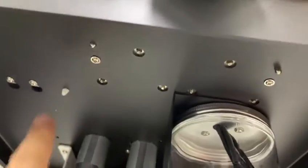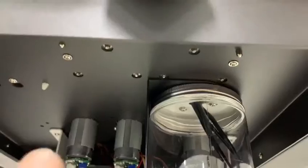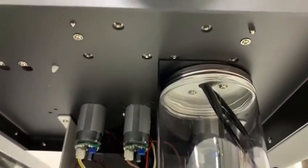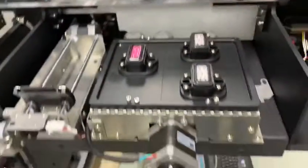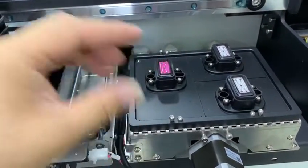There are two screws — this one and this one. When you loosen these two screws, you'll be able to adjust it back or front.